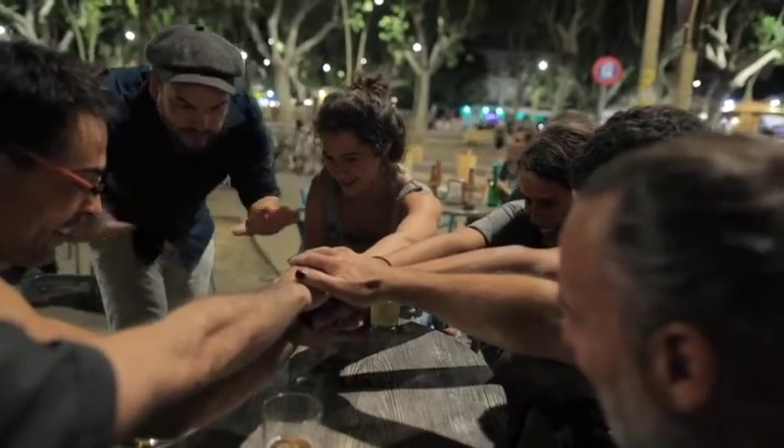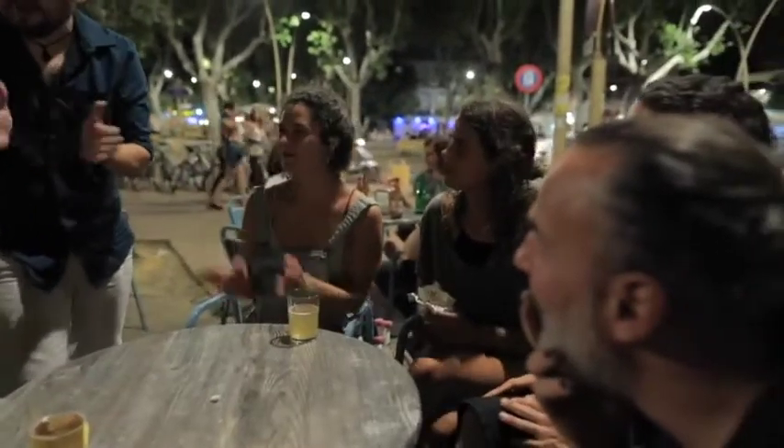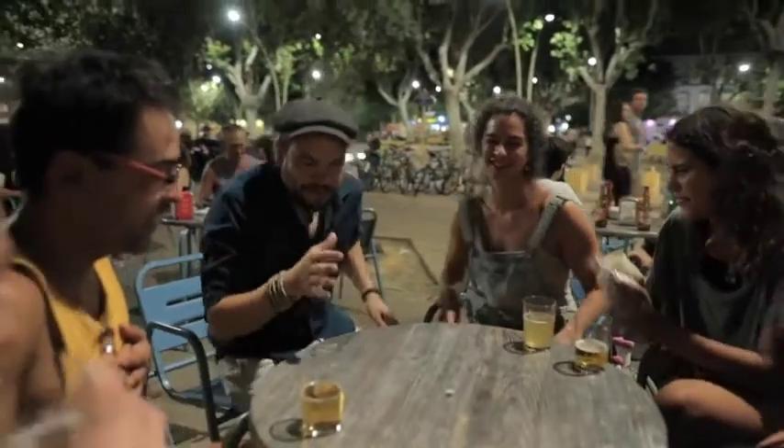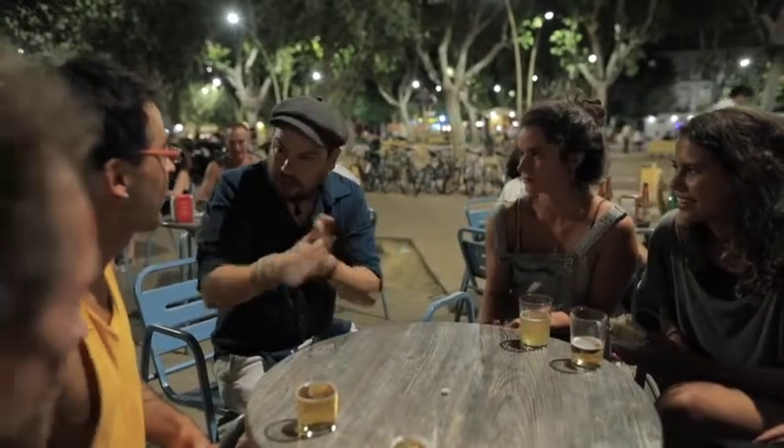It's over. Finished. Finito. Thank you very much. Thank you, David. Beautiful, David. David, you break the thread, you break the thread in pieces and you make the croqueta.